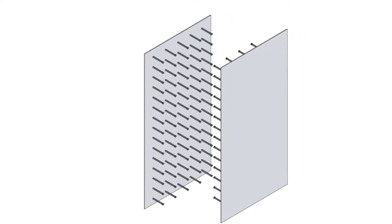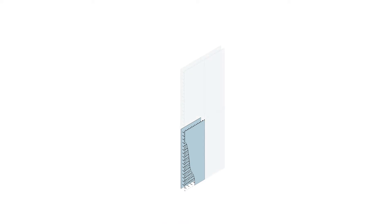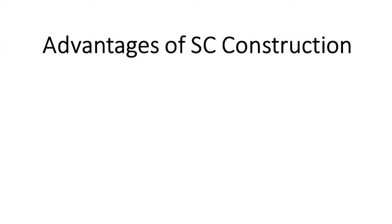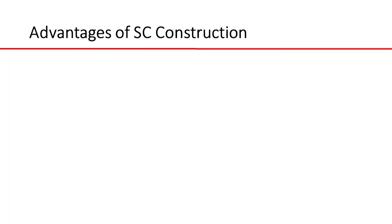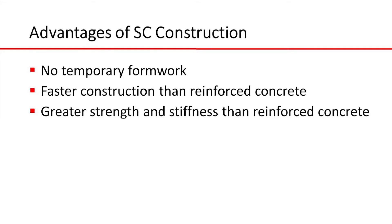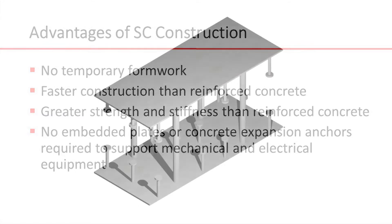SC, or steel concrete composite, is a form of construction made of two steel plates with shear studs and a concrete infill between the plates. It can be used to construct panels which when joined together form complete modules. SC construction offers many advantages over conventional reinforced concrete, including no temporary formwork, faster construction, greater strength and stiffness. In industrial applications, electrical and mechanical equipment can be supported on SC structures without having to install embedded plates or concrete expansion anchors.